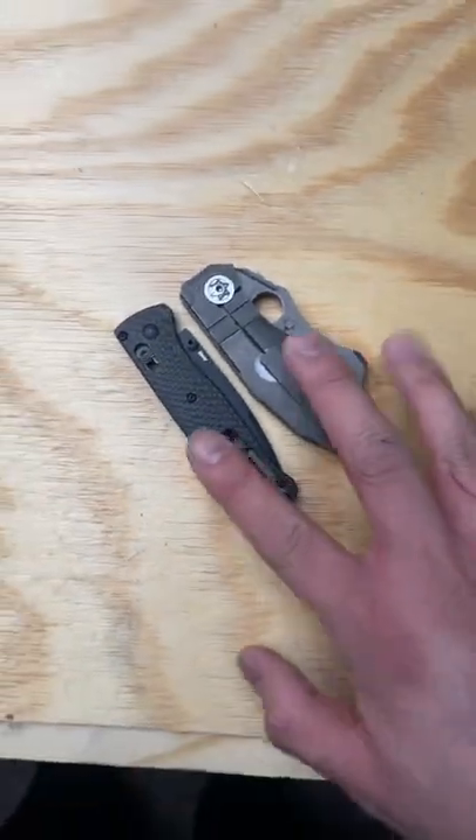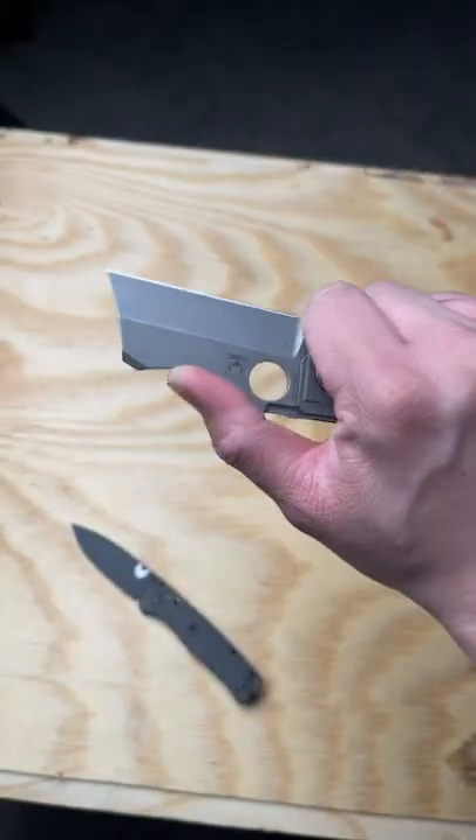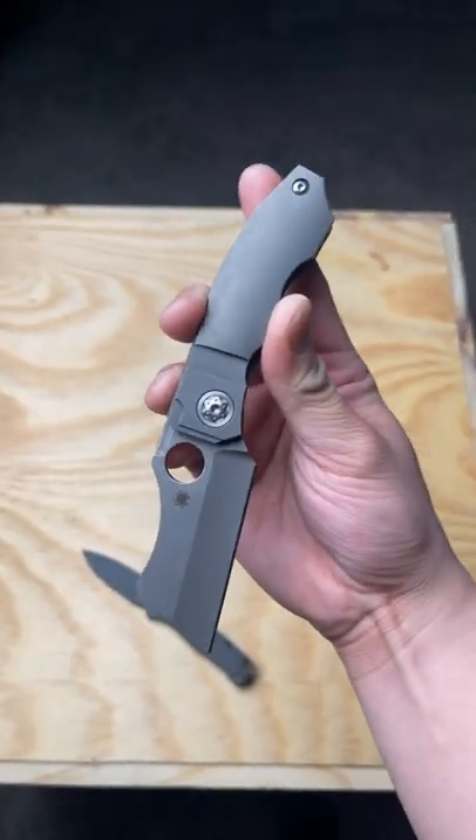Here's a quick size comparison next to the Benchmade Bugout, and here's what it looks like next to it deployed. In terms of ergonomics, this thing feels pretty damn good actually. But aesthetically, I'm not a huge fan.